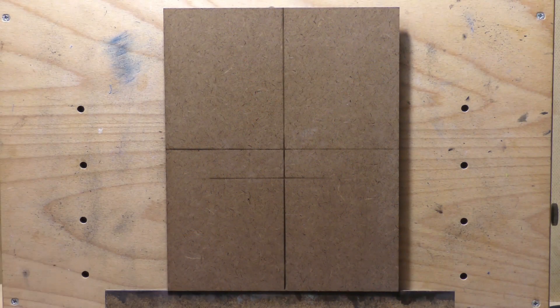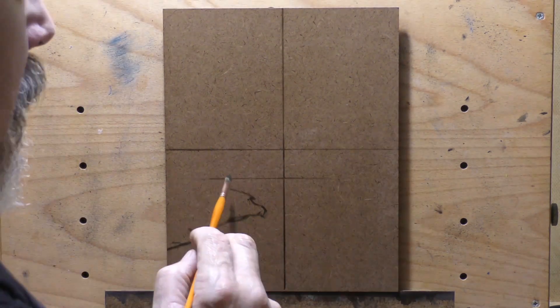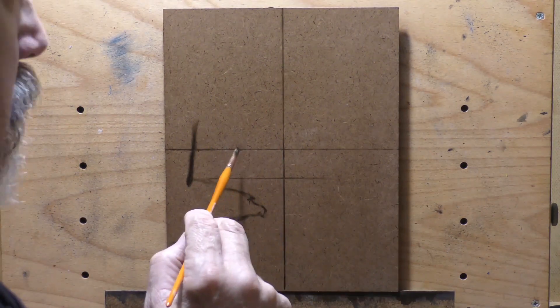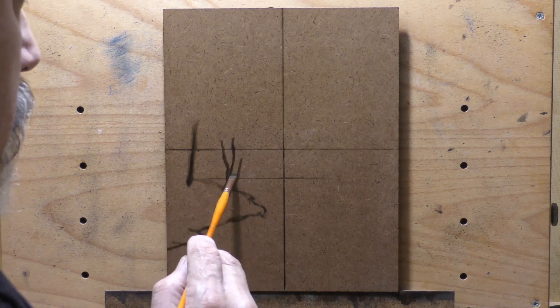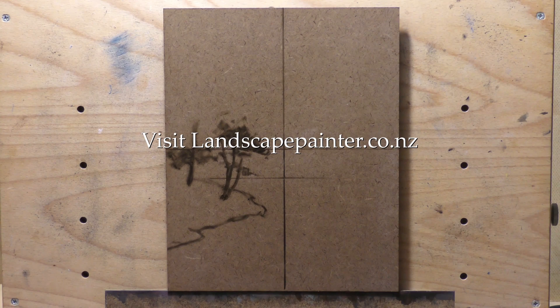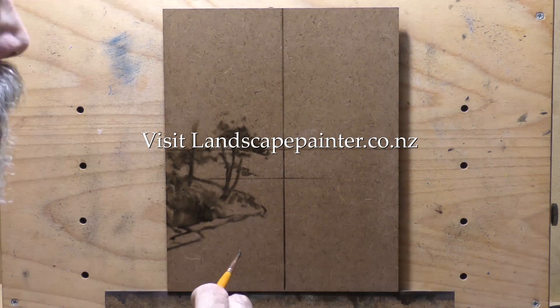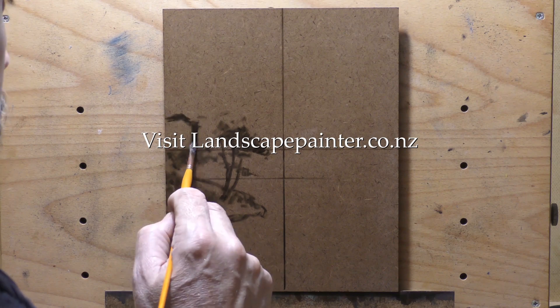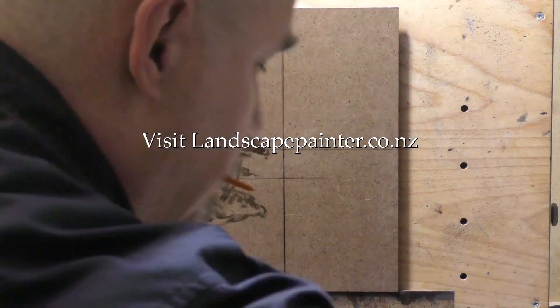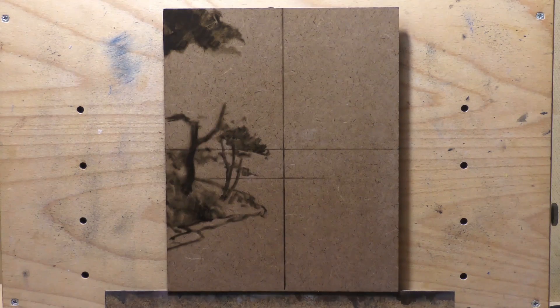Hello, welcome to another tonalist landscape oil painting demonstration. This is your painter in residence, M. Francis McCarthy, and the painting I'm bringing you today is called Country Stream. It's an 8x10 — I painted this a while back, back in March, about a month ago.